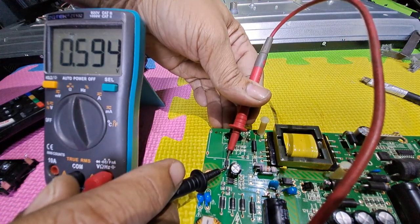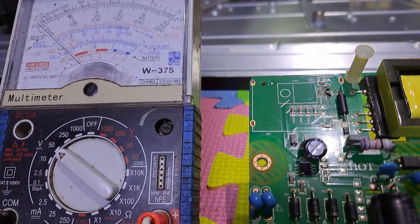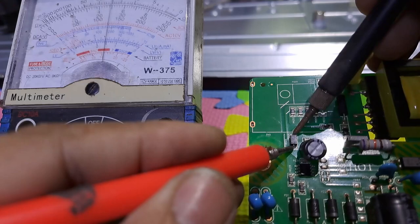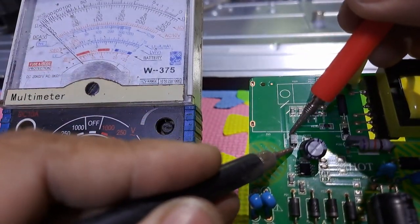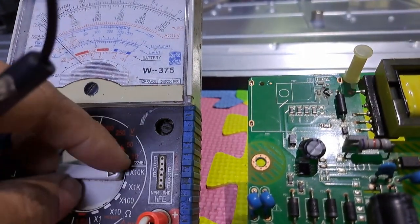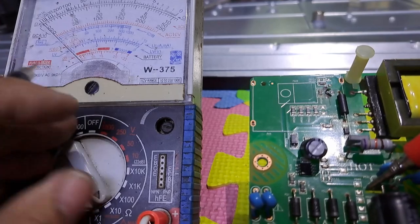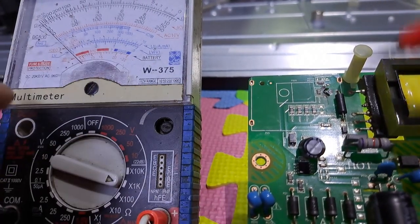The diode is okay. Let's try the analog. No leak. No leak. And no shortage.